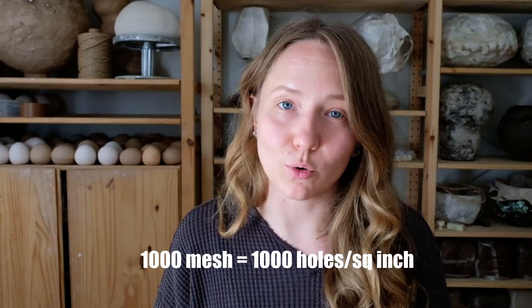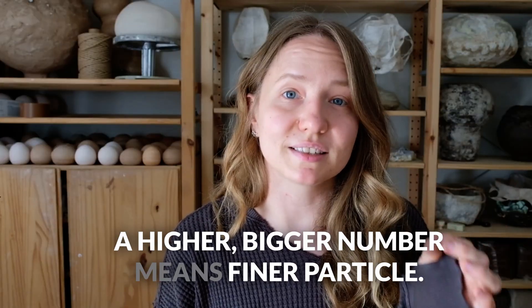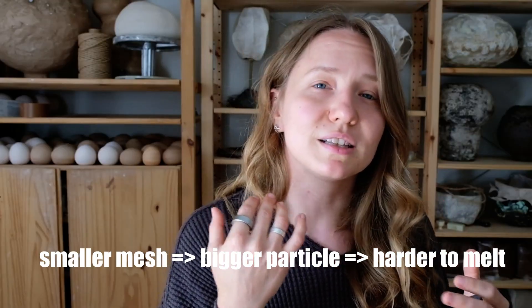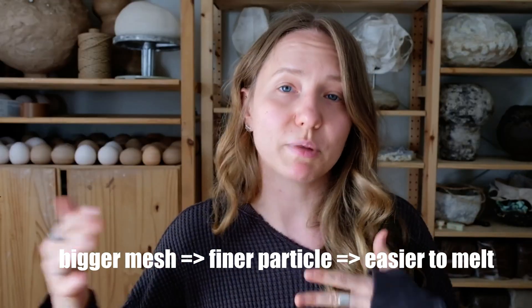If it's 1000, that means it's 1000 holes per square inch, and so the bigger the number, the finer the particles that can pass through those holes. So if we talk about 1000 mesh size, it's very very fine powder. If we talk about 40 or 70 mesh size, those are particles you can actually see with the naked eye. A smaller number means bigger particles; a higher number means finer particles. My theory is that the larger the particle the harder it is to break it up and the harder it is to make it react with other molecules, with the glaze itself. So with smaller numbers and bigger particles, there's going to be less reaction happening than at the rate of 1000 mesh size. Fine particles break down easily, therefore the texture, the amount of bubbles, and everything else is going to change depending on the mesh size.